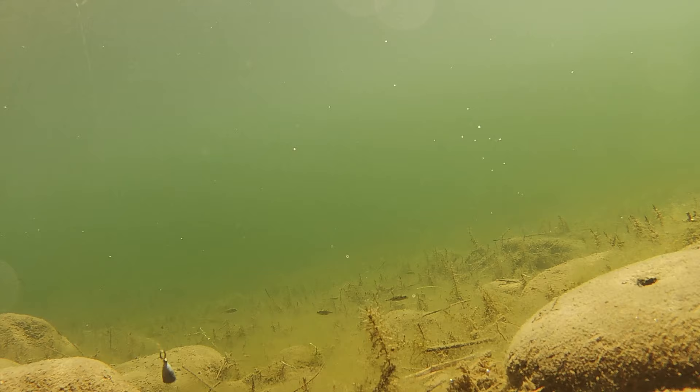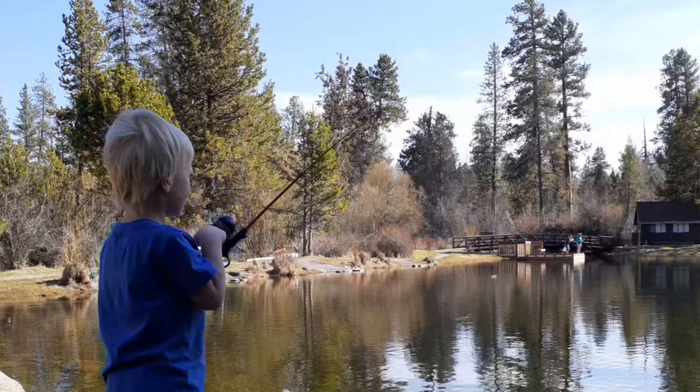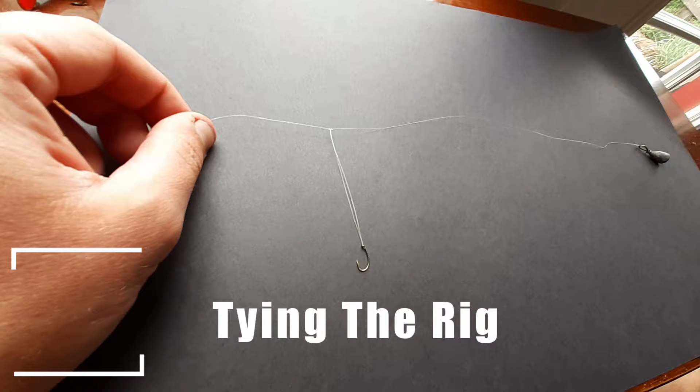My favorite bait to use with a drop shot is a small piece of earthworm or night crawler, with plenty of hook point exposed. This helps prevent gut hooking. Once you feel a bite, make sure there's tension on the line and you keep your rod tip up. A softer hook set is recommended for a drop shot.